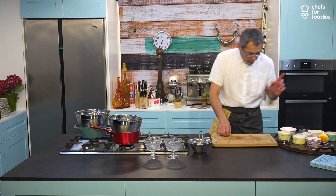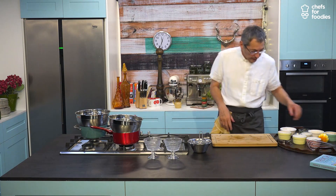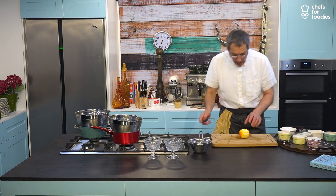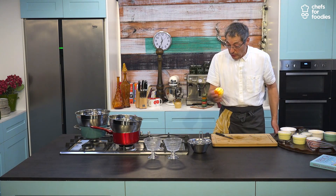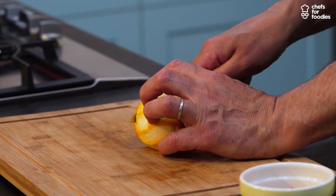And you blanch them. We've done some earlier, but I'm going to show you the first process of that. Now while that is blanching, what do we do about the orange? You're not going to throw that anywhere. I'm going to show you how to make zest of orange at the same time.